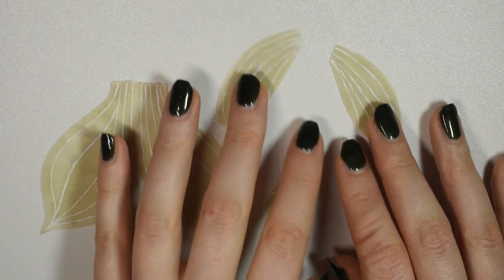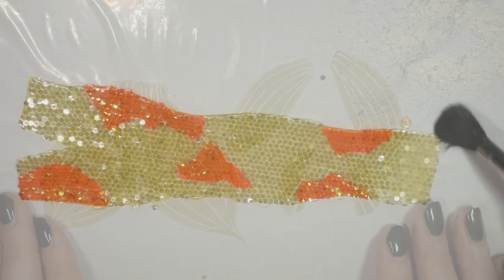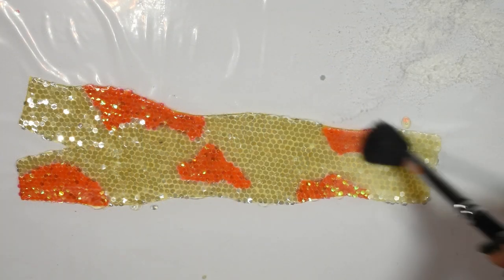Here are the trimmed and finished fin pieces, and then you want to powder and trim the front and back main piece as well.